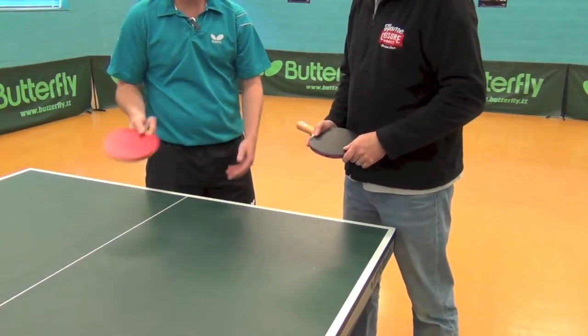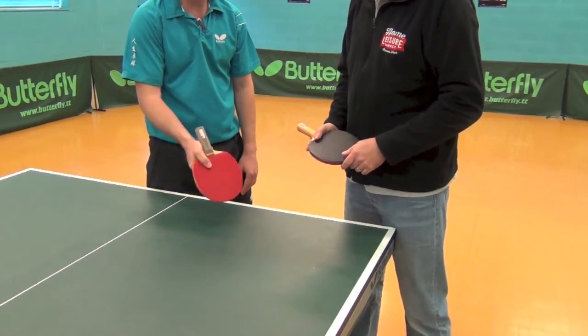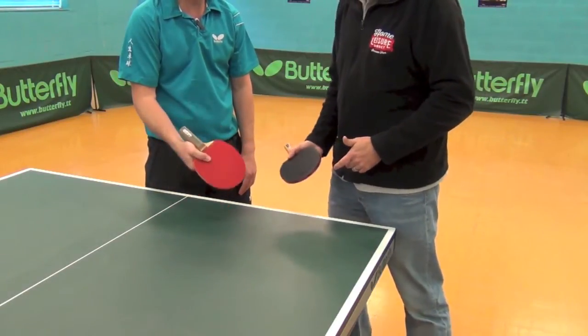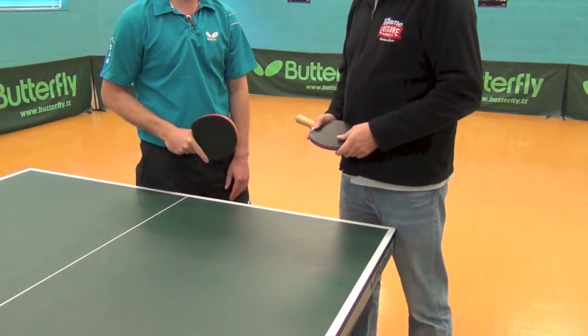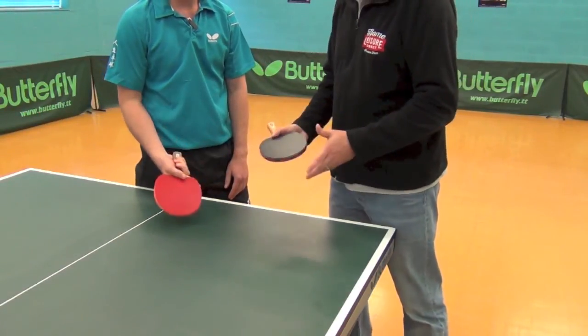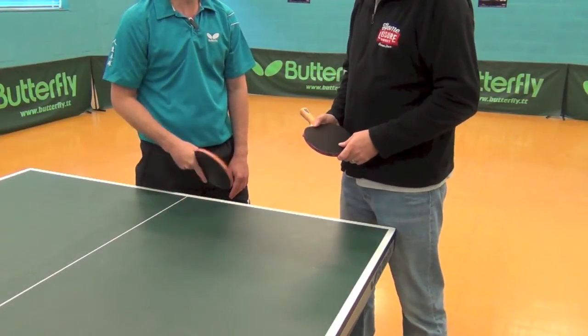Nowadays with the shake hand grip, we tend to use a different grip when we're serving — it's very similar to the pen grip. And then we change back and play our shots afterwards. So for beginners, shake hand grip — that's the way forward. Exactly. Brilliant, great.